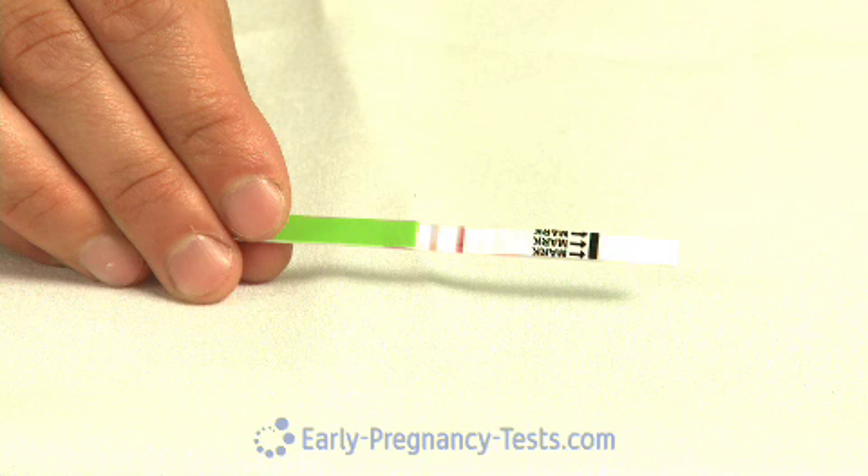After 10 minutes, interpret the results. Note that we've compressed the 10-minute time period into just a few seconds for the purposes of the video. With an ovulation test, unlike a pregnancy test, you compare the intensity of the test line to the intensity of the control line. If the test line is as dark or darker than the control line, that indicates a positive result, and you will probably ovulate within the next 24 to 48 hours. If the test line is less dark than the control line, or if it can't be seen at all, that indicates a negative result.